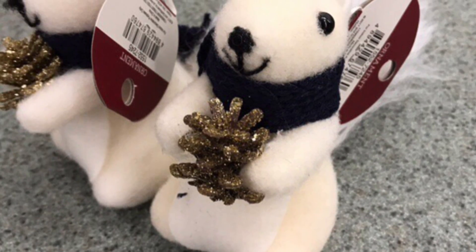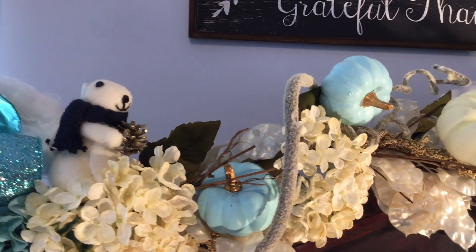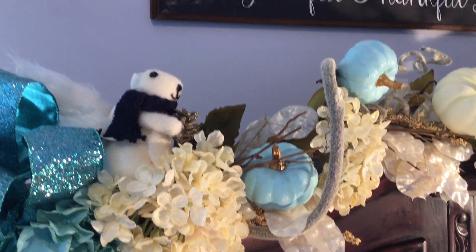I have two smaller squirrels that I purchased from Joanne's Fabric. They're actually Christmas tree ornaments and I placed one on each end of the cabinet.